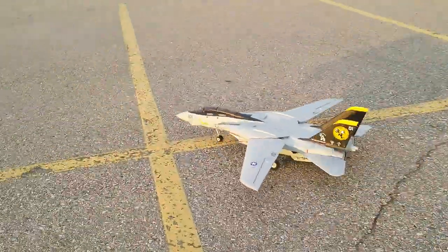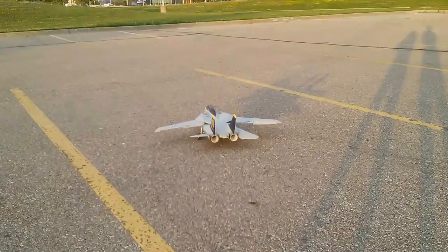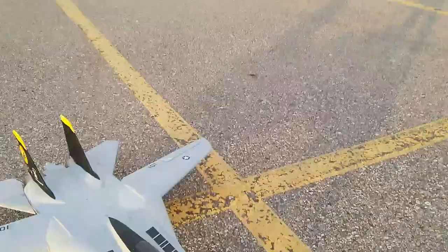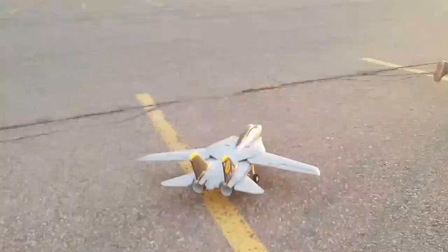Okay guys, yaw control — yaw control. You get a little bit with the ground handling because of the nose gear. Watch out! Watch out! Camera women! Watch out! Camera women!